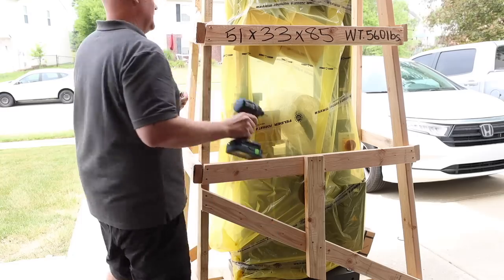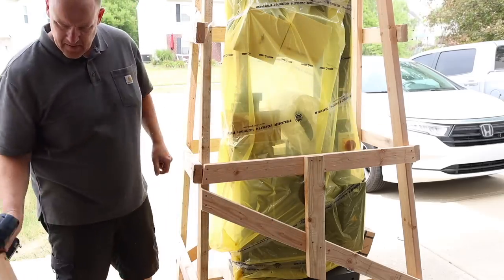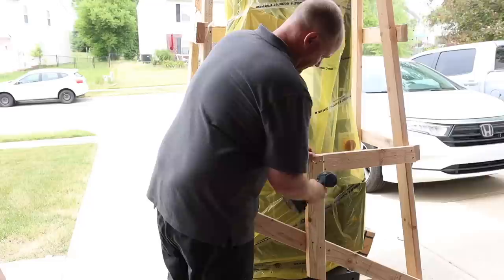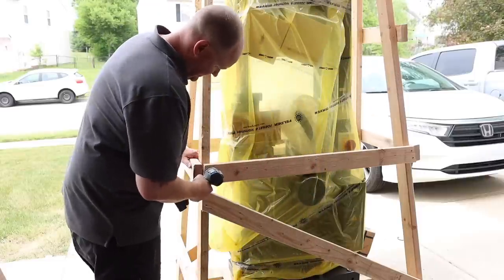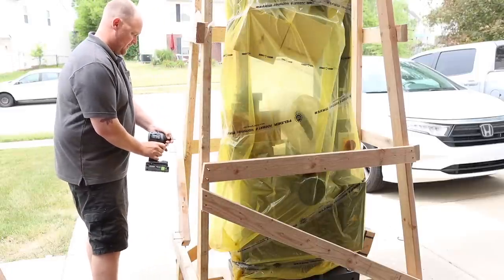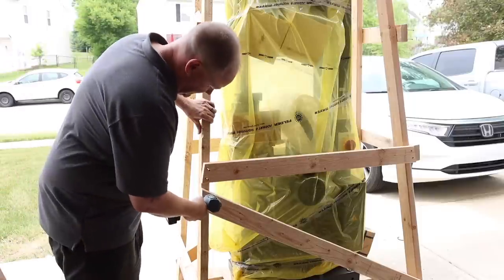When the bandsaw shows up it will be packaged very well and it is sitting just outside of my garage door after delivery. The reason for this is because it actually wouldn't fit under the garage door opening. I have a seven foot tall door and the height was just a little too tall, so I was forced to remove it from the pallet here. This is just something to keep in mind if you have ordered one and it is on the way.